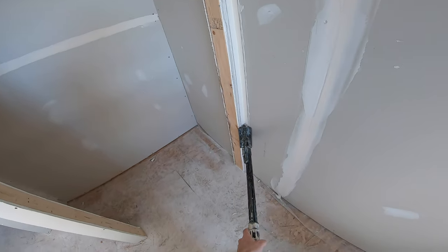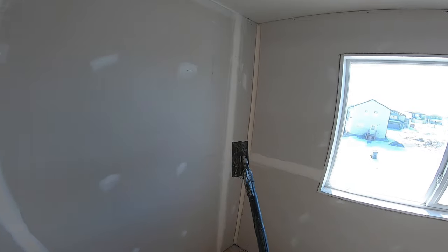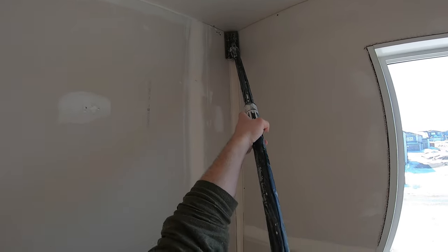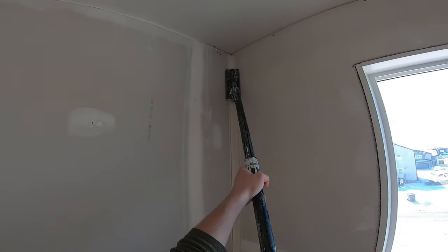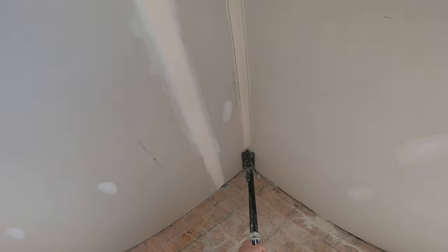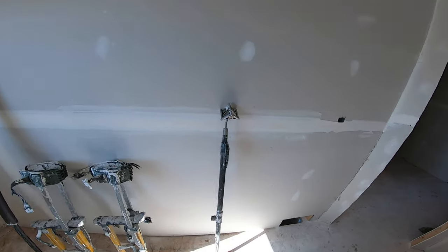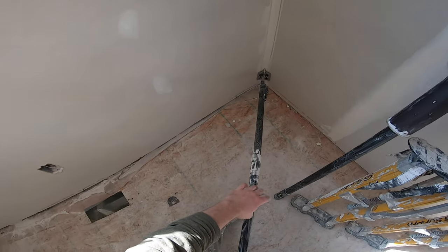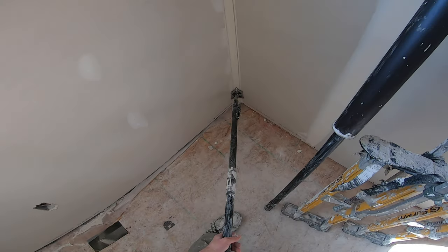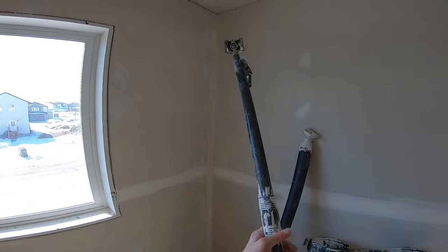And that puts the corner tape real tight in there. When you got the tape in good and flat into the corner, it makes it easier to coat it and it just makes an overall flatter corner. Then grab the angle head, start at the bottom — with an angle head, I don't get right down into the bottom because you can snag your tape. I'll clean that bit out later with a knife, and then you just come up like that.